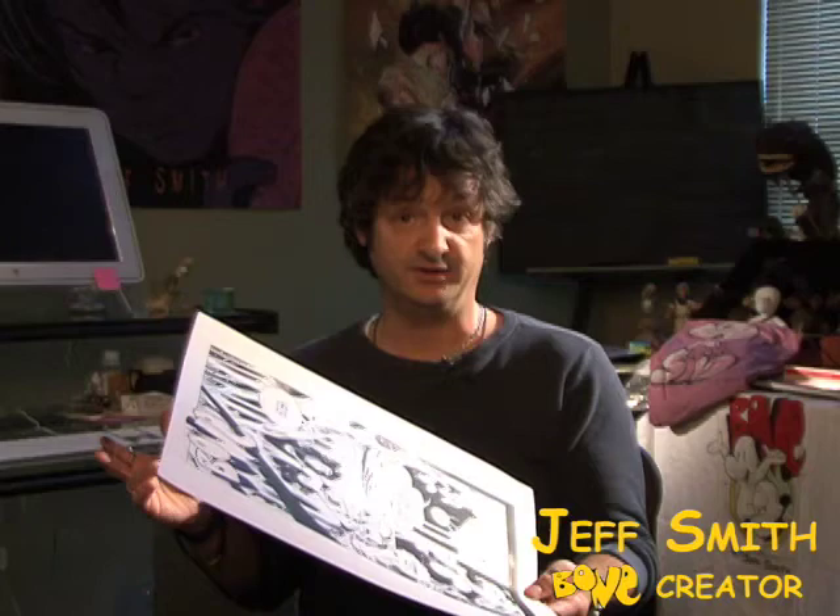There we go. At this point, the finished pages go downstairs to Steve where he scans them in and begins the coloring process.